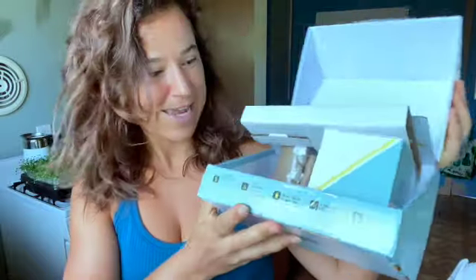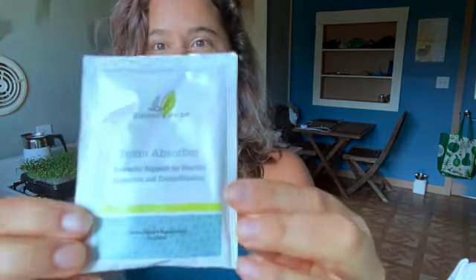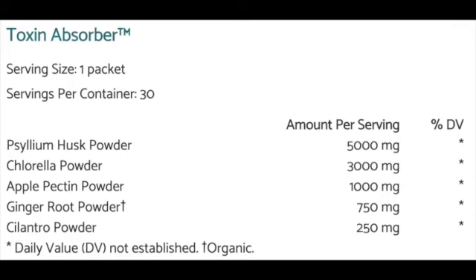I've kind of taken everything out and put my recycling in there, but basically what comes in is you've got 30 of these packets called Toxin Absorber. They contain psyllium husk powder, chlorella powder, apple pectin, ginger root, and cilantro. This formula draws out matter from the intestines and adheres to it — it's really like a broom for your colon, very very effective.